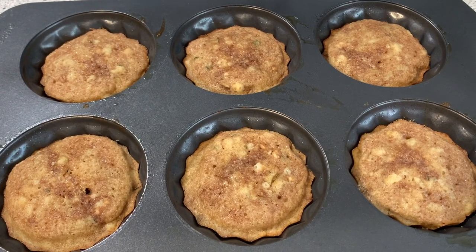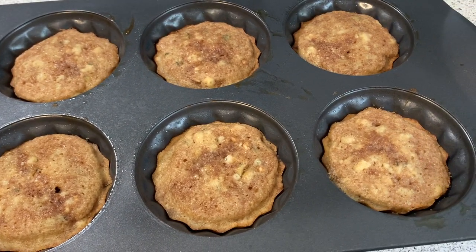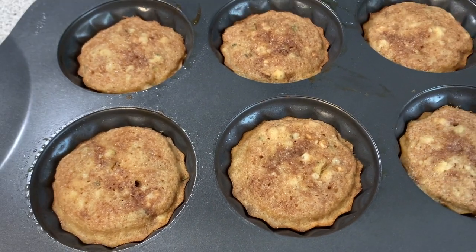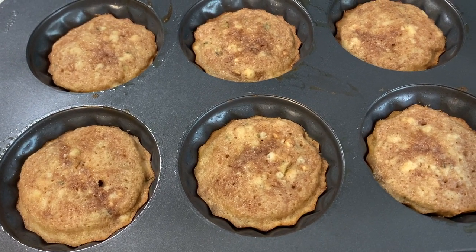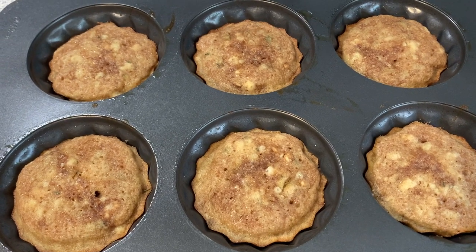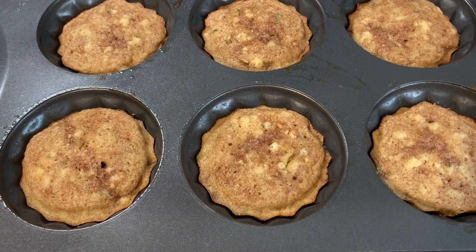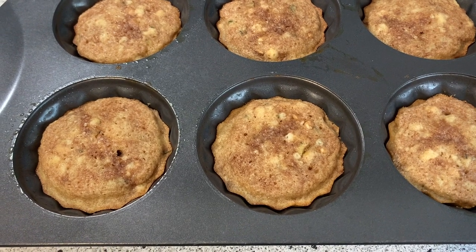I've just taken these out. I did a toothpick test at 20 minutes — it came out dry, but I gave it two more minutes. So these baked for 22 minutes. They look so cute and they smell amazing — my house smells incredible. You really have to give this recipe a try. If you have some sort of cute little pan like this, it's just a bonus. I'm going to take one of these out and test how they're coming out.